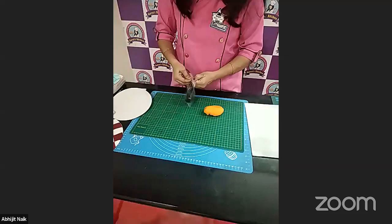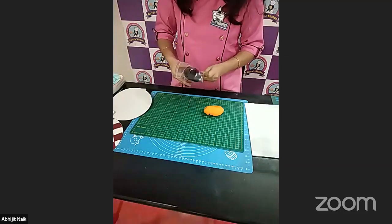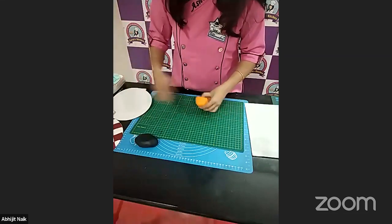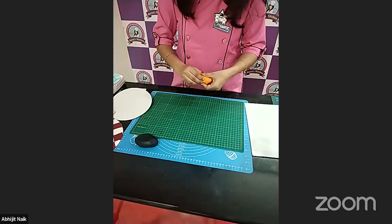If you have square cookie cutters, you can use a smaller one. This kind of cutter is easily available in the market right now, and you can make some geometric illusion patterns as well with these cutters. We are making the checkered pattern with orange and black fondant.